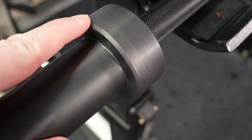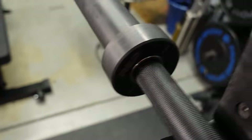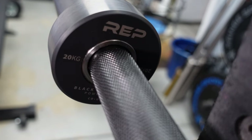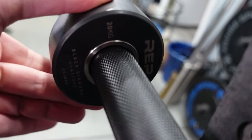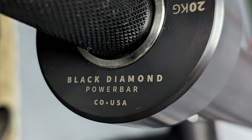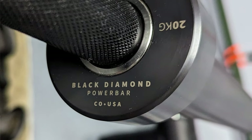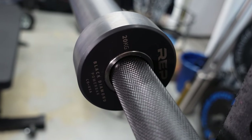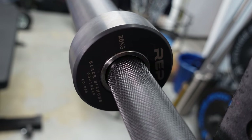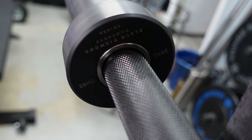Real nice touches — as you've seen on all their new bars, the knocked-off corners here. We've got the laser etching on the inside of the shoulder with the weight. I mentioned in the Double Black Diamond bar review that this indicated where it was made, but this is actually where it's designed. These bars are all designed in Colorado; however, they are made in China. You've got your bushings there — I do believe this is a bronze bushing, just like the Double Black Diamond. The bar spin is excellent — smooth bar spin — and that's been the case with all of Rep's bars so far.